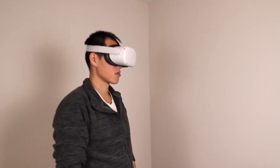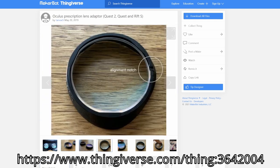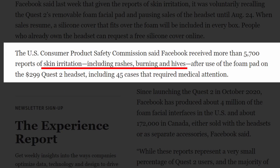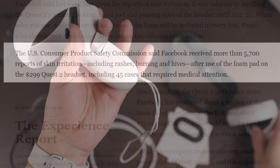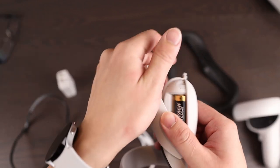There is a workaround though — you can 3D print lens inserts and order some prescription lenses online. The foam for the Quest 2 is known to cause skin irritation, so it's recommended to use the silicone cover. As for the controllers, they come with a built-in lanyard and use a removable AA battery.